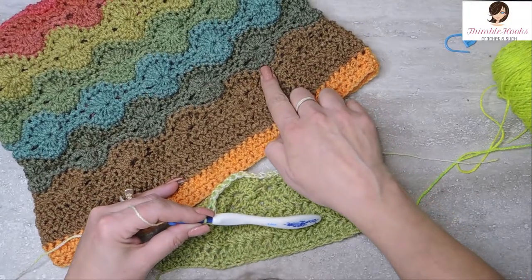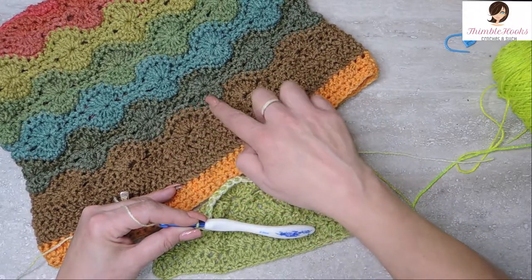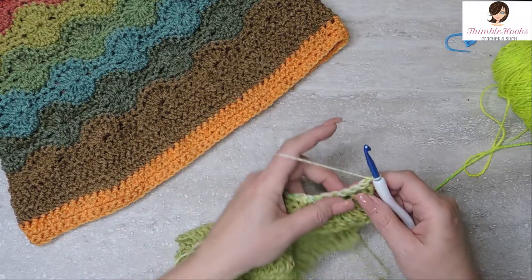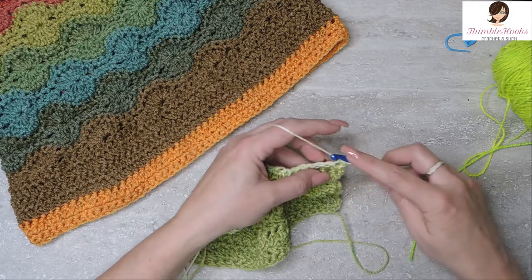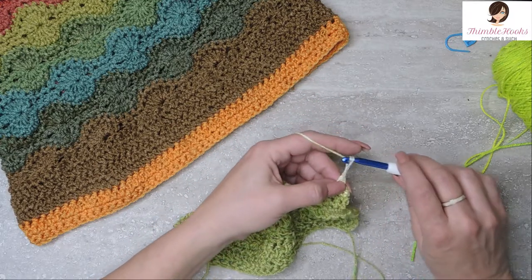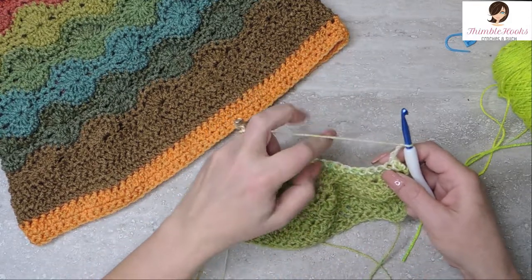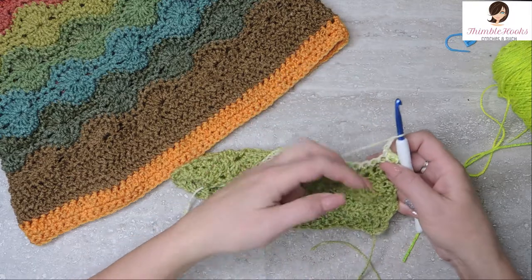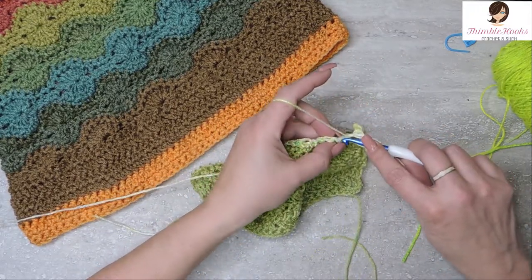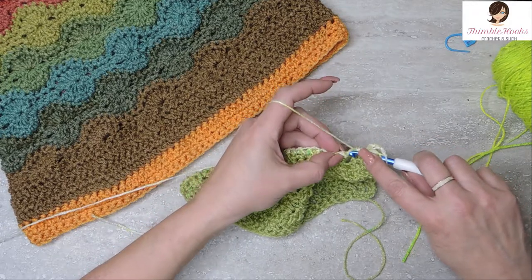Now we're going to do the bottom part of the wheel. Chain one and turn our work. The first two get a single crochet. We're going to chain three — one, two, three. Then we have to double crochet seven together: the next seven stitches are all going to be bunched together. We chained our three. Go into the next stitch, yarn over, go through that stitch and pull through, go under two loops but don't finish your double crochet. Do that six more times.